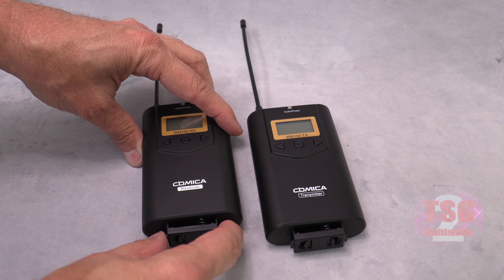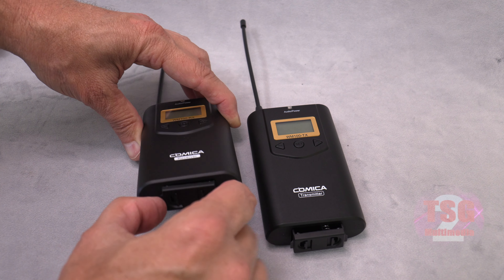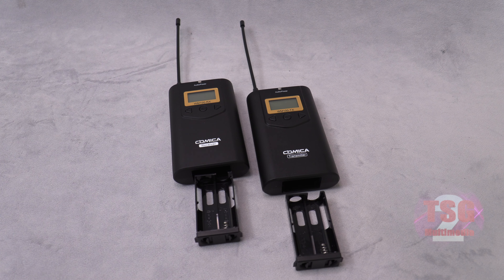The battery compartments are on the bottom — you just squeeze the two little tabs together and pull it out. They take two AA batteries each and they do not come with batteries, which is actually a little bit of a surprise. Usually stuff like this comes with batteries, but that's okay — I have some and they're probably better than what it would come with anyway.